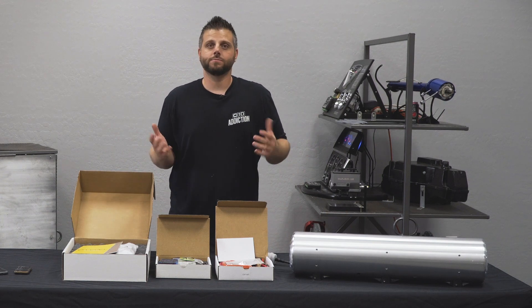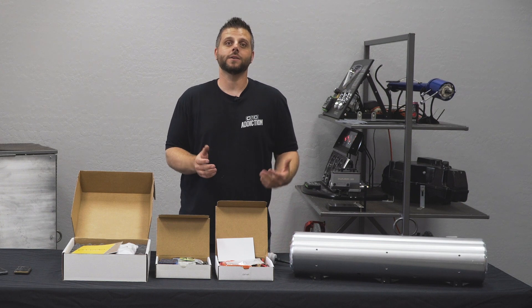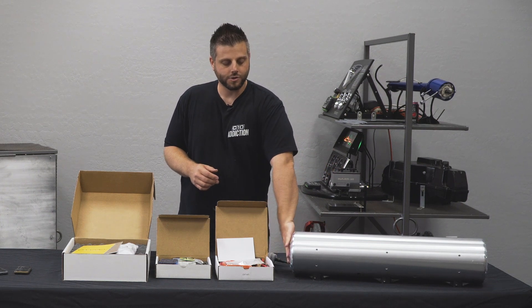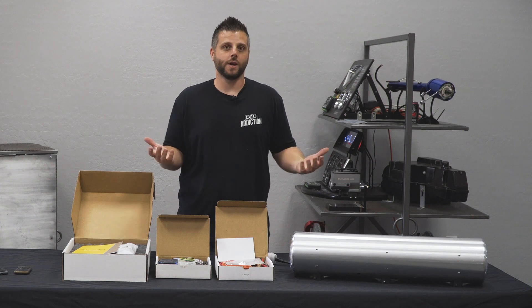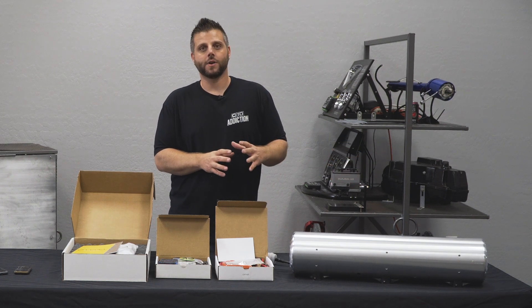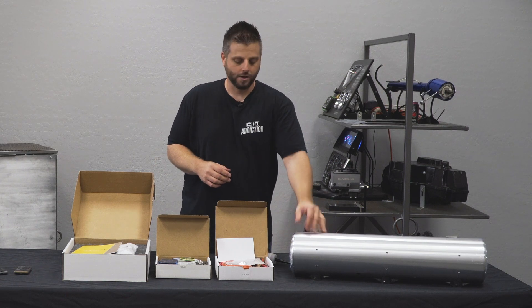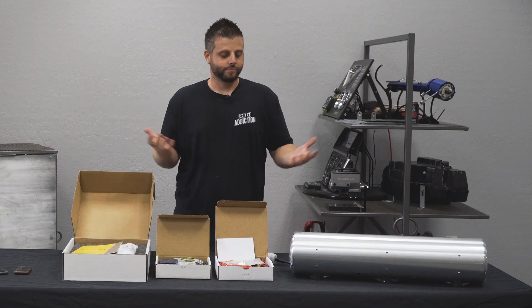It's just a complete compact package. They do make this in a VT version, which is minus the compressor — that's going to have two corner valves on each side, and then you can run external compressors like a ViAir, a dual pack or something like that. They make them in three gallon and five gallon variations; this is the five gallon here. Really just a nice, well thought out platform, very compact and ready to go.